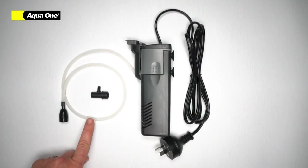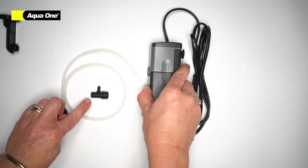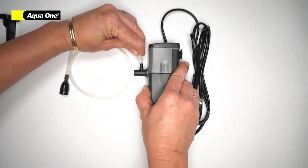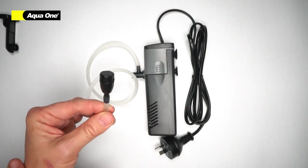If you wish to use the Venturi attachment, remove your duck bill, insert your Venturi attachment, attach your air line, and ensure that your air filter is on the other end.